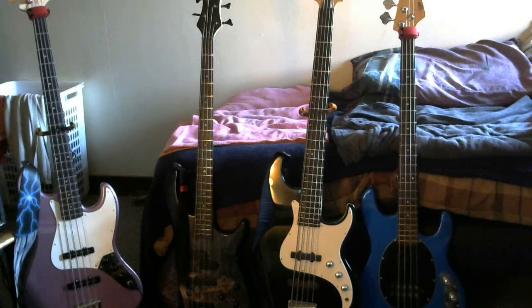It's not some crazy collection, but I do like basses. Just wanted to show you that, and that's it. Hope to see you around, everybody have a good one, and I'll catch you later until the next video. Have a good night.